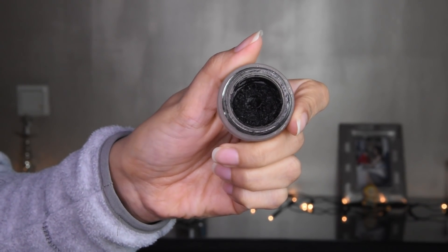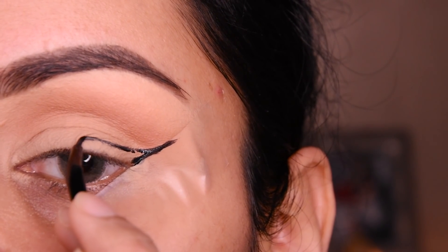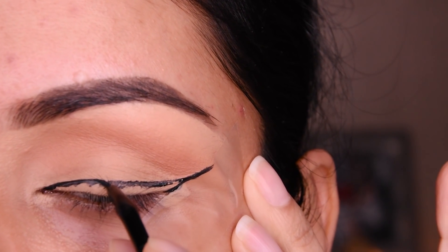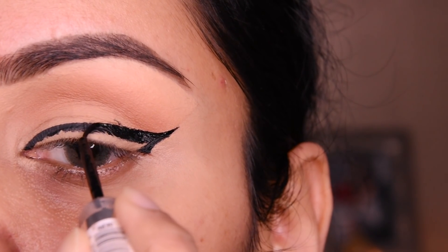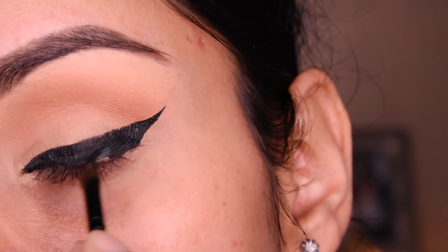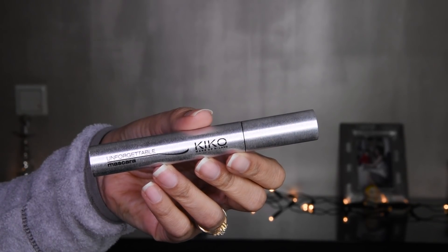After adding the shadow, I have taken this gel liner — Kiko Milano, which is a very good long-lasting gel liner. We have to make a winged liner here, and we will clean it up as we go. I am filling it in. It looks good, and it works well for hooded eyes too — if you have hooded eyes, this will suit you and look very good.